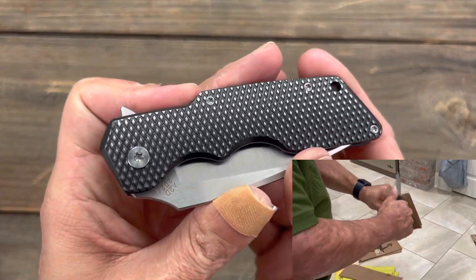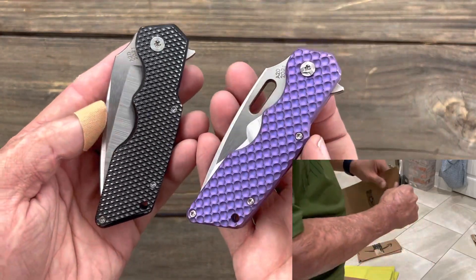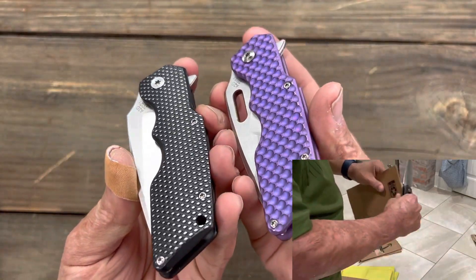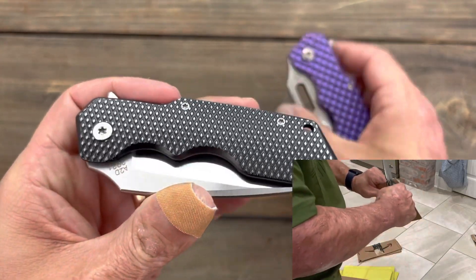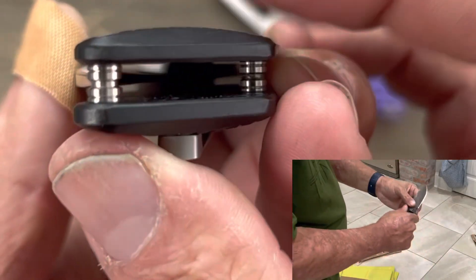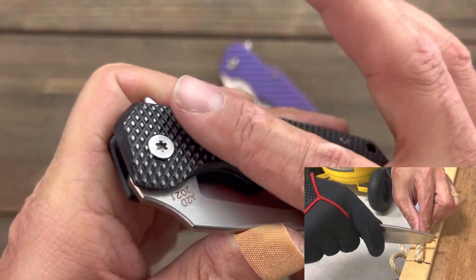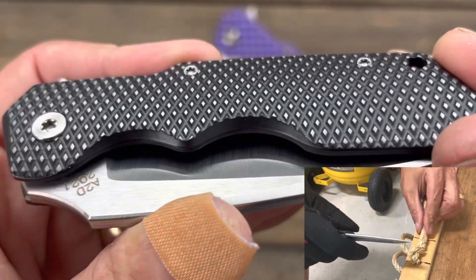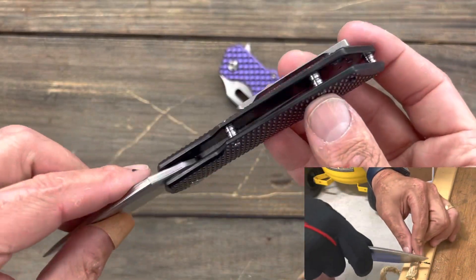You have a lanyard hole that will fit 550 paracord if that's your thing. Let's take a look at these beautiful scales — I think he calls this his barbell finish, or maybe his gunner grip, or golf ball dimple — I'm not sure. They just play so well in the light depending on how you turn them. This one looks three-dimensional and this one almost looks like a 1911 grip to me. You have fully contoured thick slabs of titanium, and he had the milling pattern on there but knocked those peaks off so it would be more comfortable in hand — I think that was very nicely done.